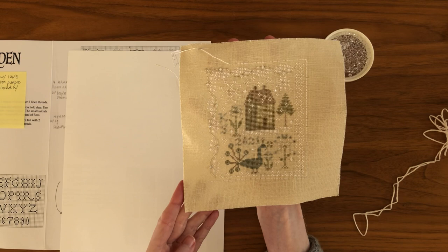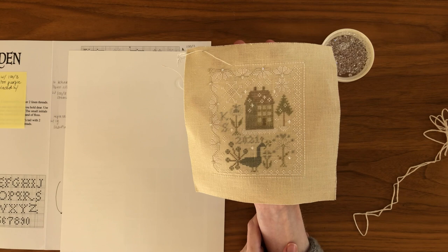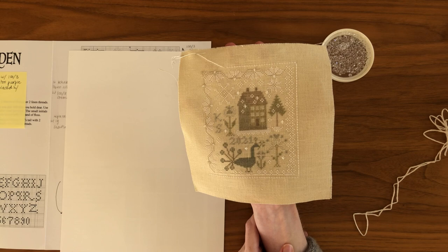I've gone over four threads because I think that looks proportional, but this is really a matter of personal taste. You can do over two, over four, over six, over eight - whatever appeals to you.